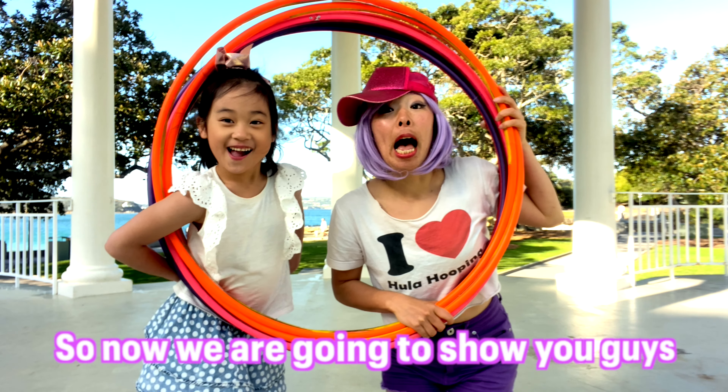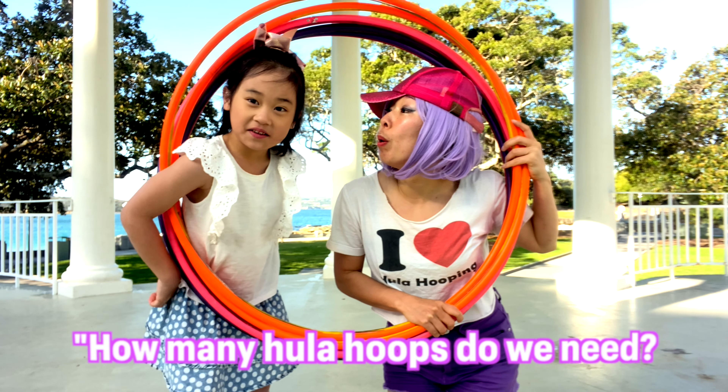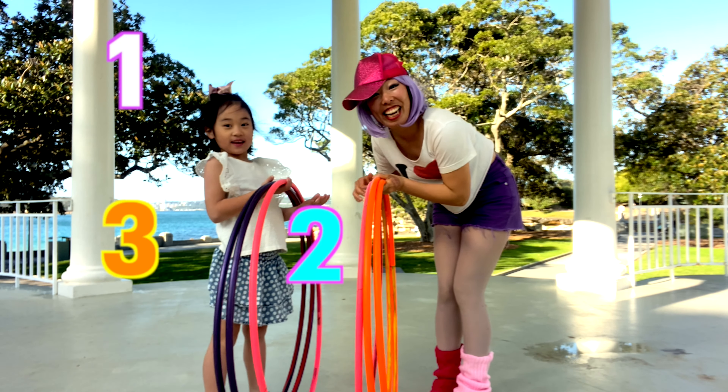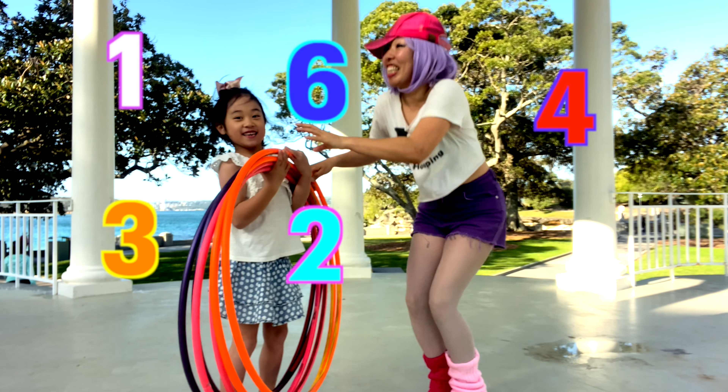So now we're going to show you guys how to make the woo-woo-hoo house. How many woo-woo-hoo do we need? Six woo-woo-hoo! One, two, three, four, five, six!